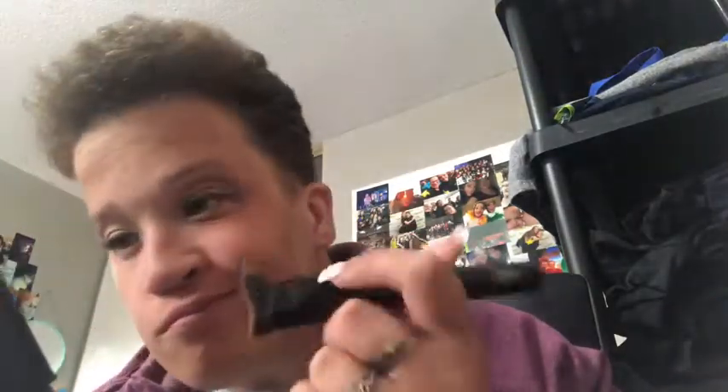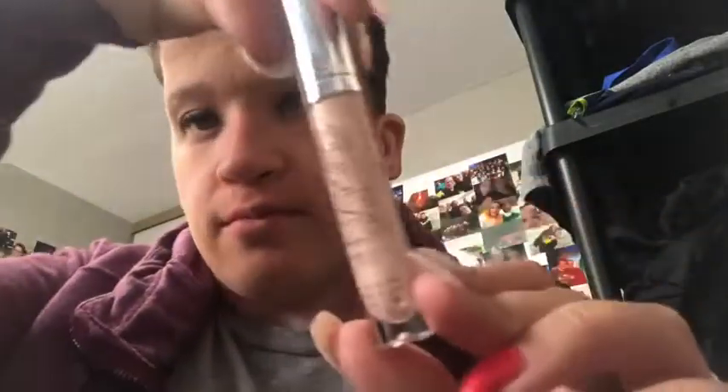I'm really tired if you can't tell. That's what travel will do to you. That's the completed contour look, and now on to my favorite part.